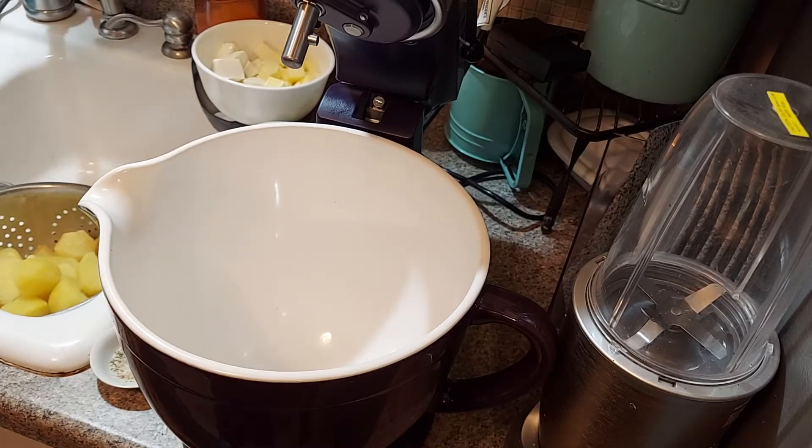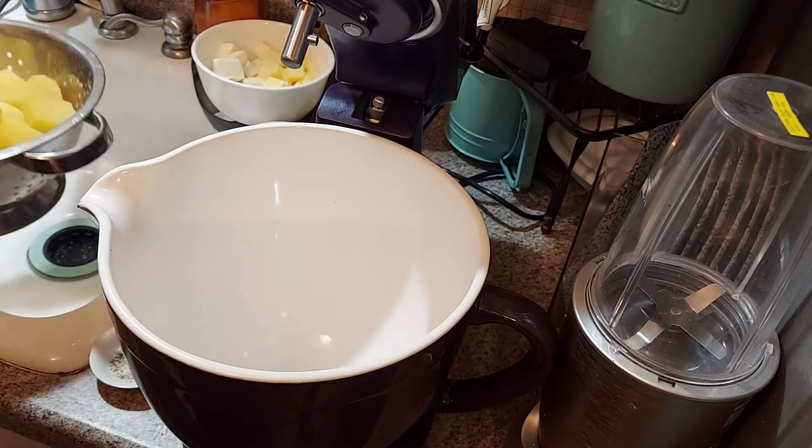Hey guys, this is going to be a quick smashed potato video — these are the quickest potatoes that you're ever going to make. I have some golden potatoes right here.